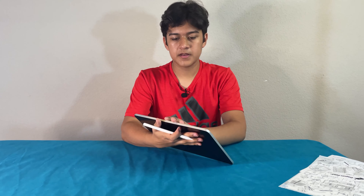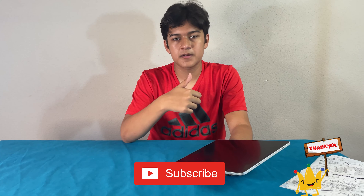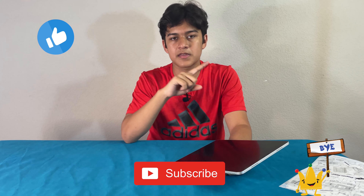Overall it's a pretty good screen protector. It's great if you're writing with your Apple Pencil a lot. Thank you guys for watching this video — please subscribe to our channel, like the video, and remember to hit the bell icon. Bye.